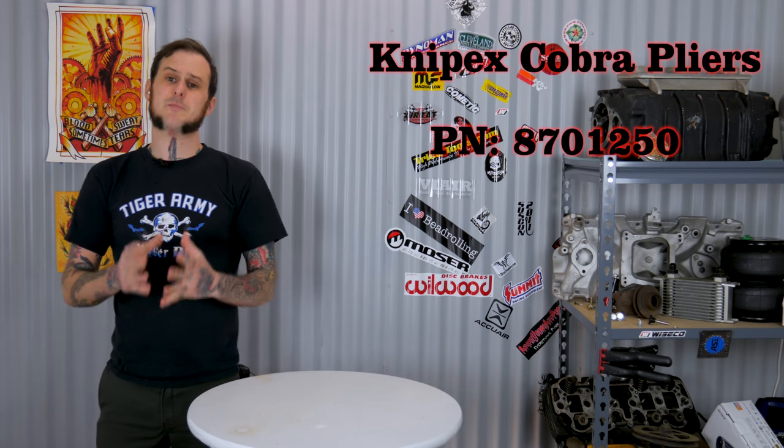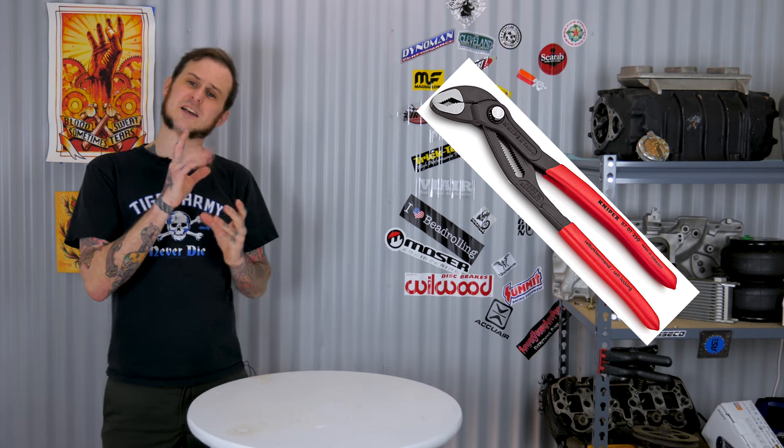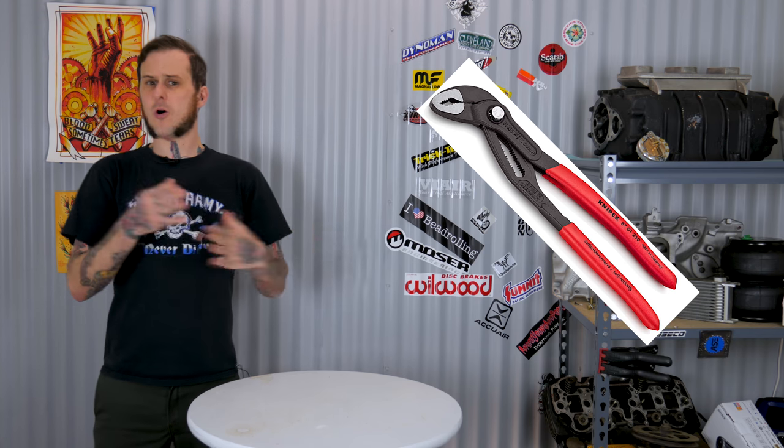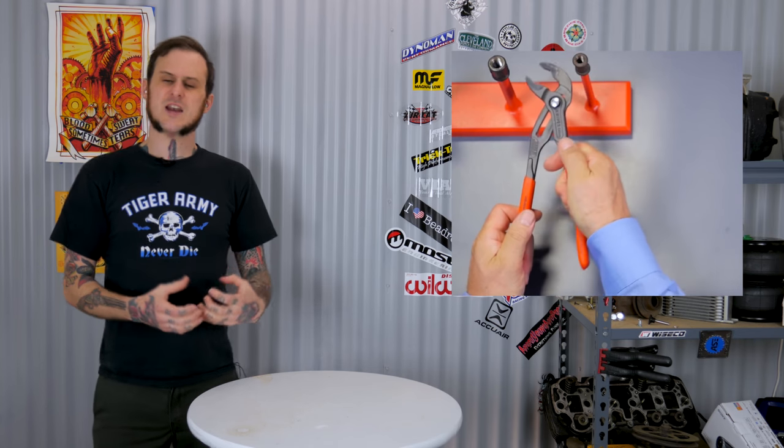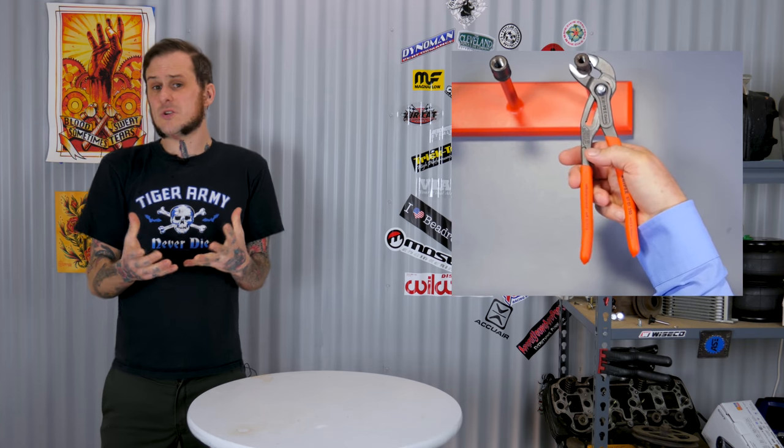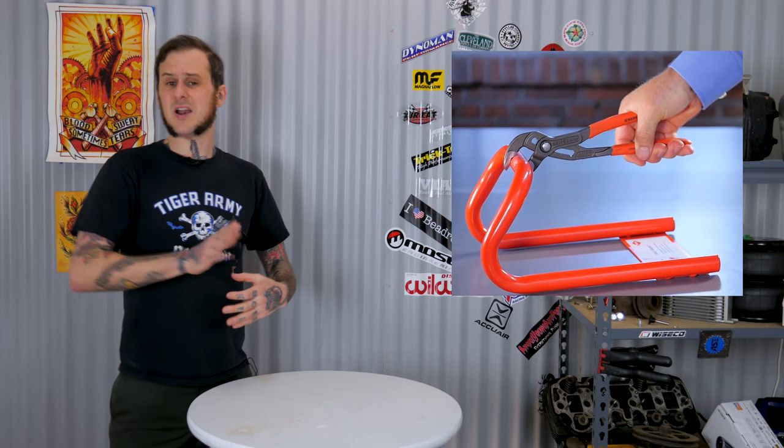Next product I want to talk about is the Knipex Cobra pliers. These pliers are really, really handy. Whenever I tell anybody about these, they generally say so what, they're channel locks — that's not that impressive. You have not used these if that's what you say. The standard Cobra pliers — the 10-inch version — is what I find to be the most versatile for all-around uses. They have multiple features that make them stand out. They have reverse cut teeth in the jaws, which means that when they grab on, they function much like a pipe wrench — they will bite in and grip. You can use these for installing plumbing, grabbing onto pipes and hoses on a car, and they're not gonna let loose. Once they get a bite, you can just push on them and they will continue to bite in and work on their own.